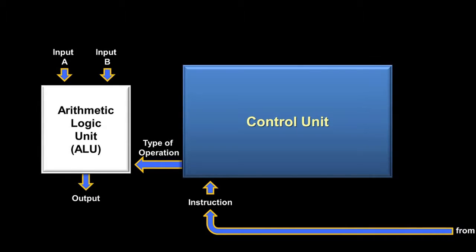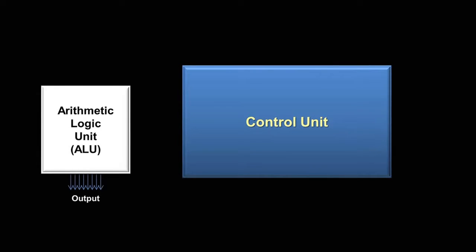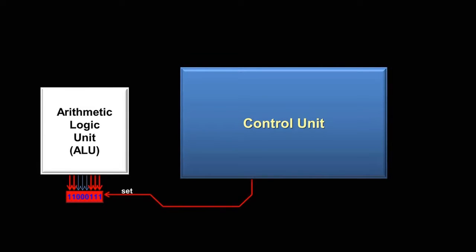Let's say that we are working with an instruction that does produce an output. Where does that output actually go? Well, the eight wires coming out of the ALU would actually run to what is called a register. A register is a very simple component whose only job is to store a number temporarily. Registers act just like RAM, except they are inside the CPU, making them faster and more useful for storing a number temporarily while an instruction is being processed. When the ALU sends the output to the register, it won't actually be saved until the control unit turns on the register's set wire.